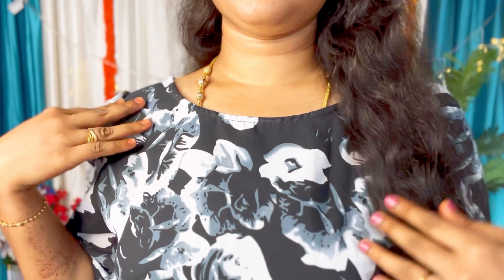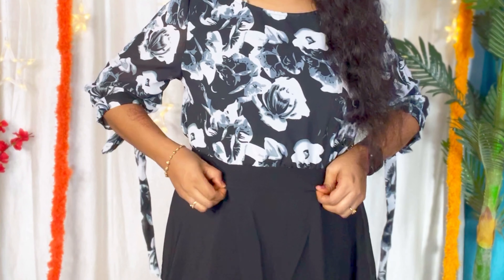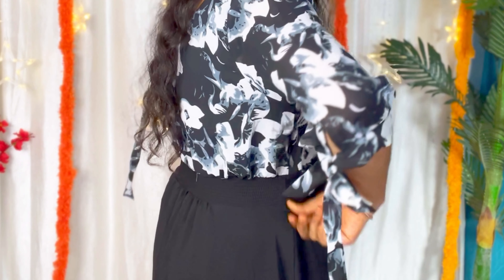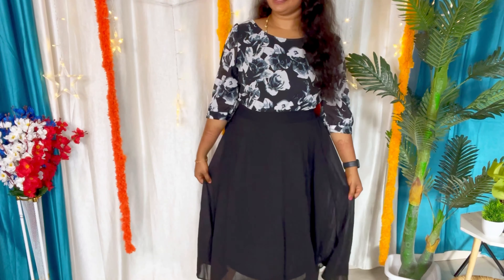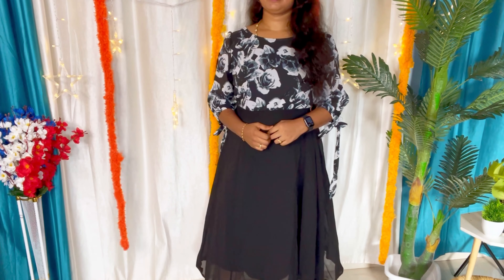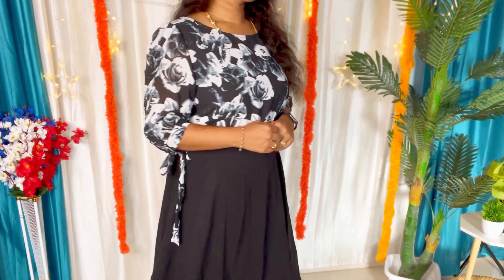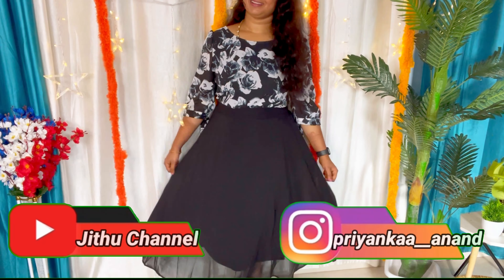The front design has detail on top and bottom. The top is a round neck, and the back side also has a design. The hip area has an elastic pattern with a belt — it's a bit tighter with a little flare. It's a georgette material, very comfortable, and easy to wash. It's a decent casual western dress — you can try it.